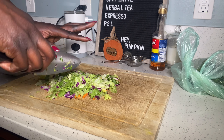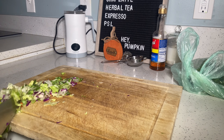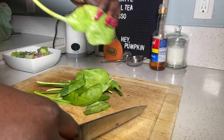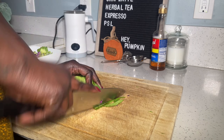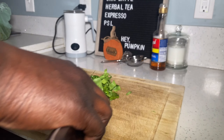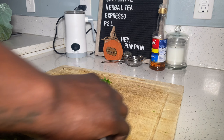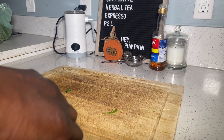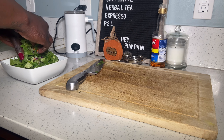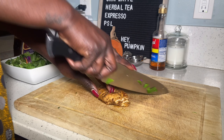I also chop in some spinach for a little more fiber and iron — for my vitamin D deficient sisters. I found some wonton strips at the dollar store to add on top. I use an Asian sesame dressing that I found at Target, and then you can add whatever protein on top.